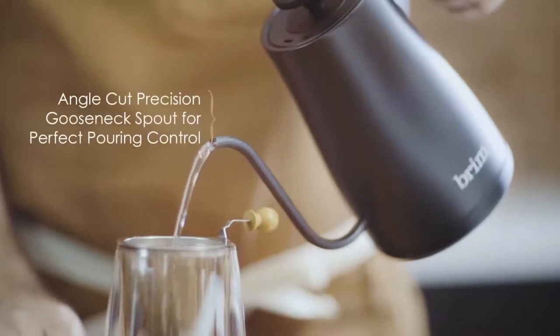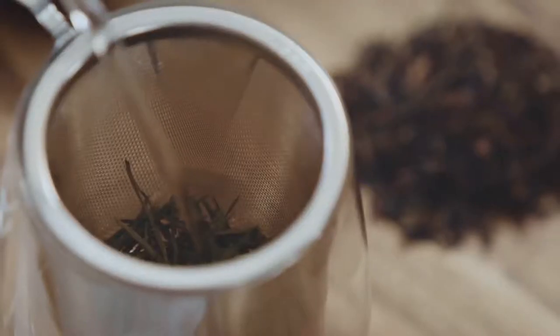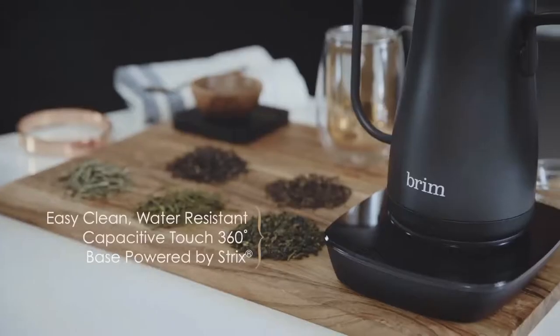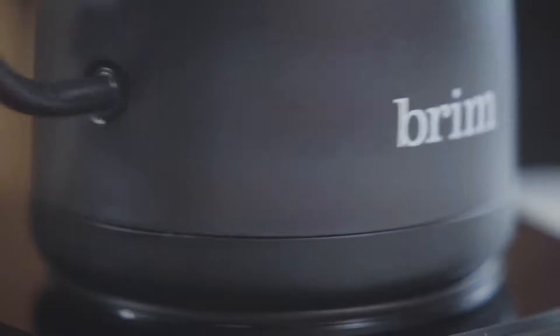Inspired by coffee traditions since 1961, Brim's line of coffee and espresso makers, French presses, burr grinders, kettles, and pour-over kits let you brew with classic techniques.